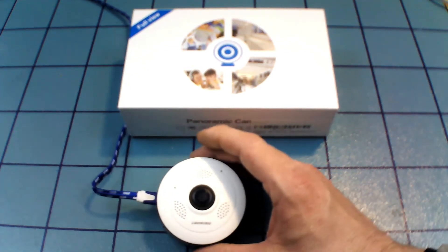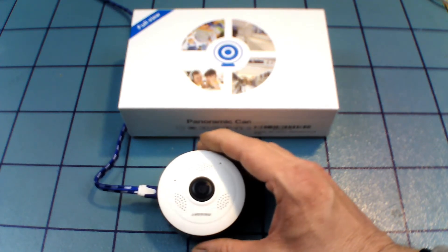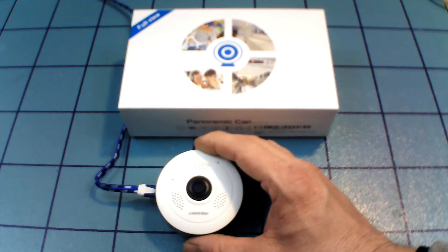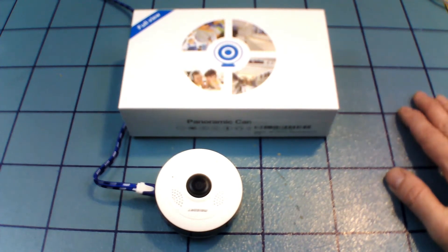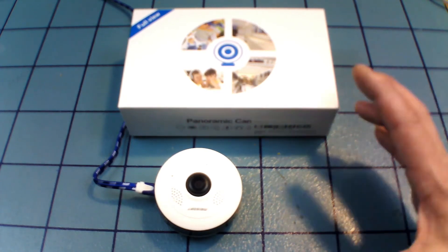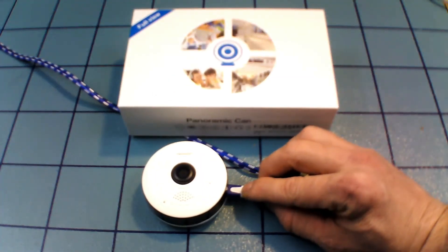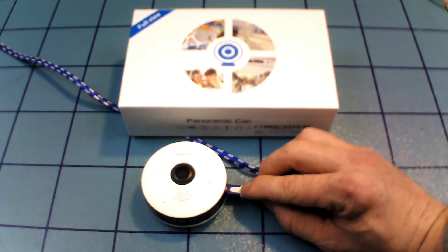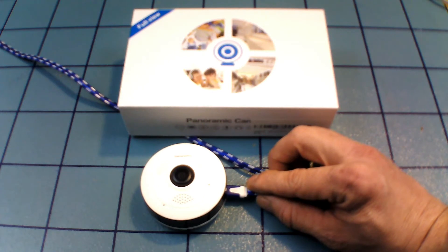The app is probably written by someone who has English as a second language — it is possible to understand, but it's not written in standard English. The speaker is loud and there is no volume control, so you get one volume: loud. It has two-way audio, which is kind of nice — you can speak to your pets or warn somebody off. It also has an alarm which is really loud.